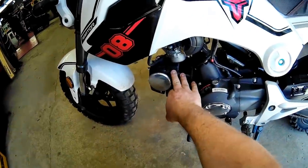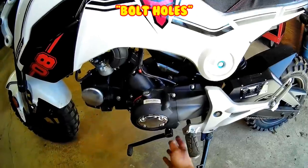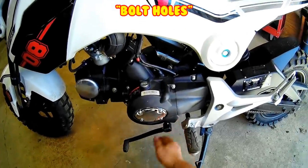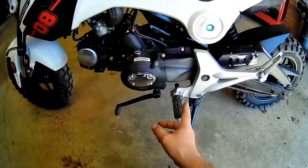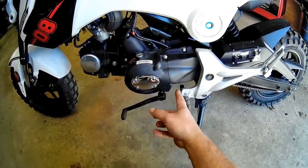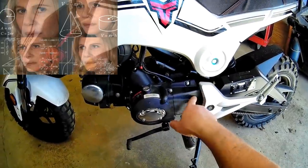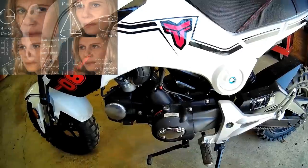I was thinking about running something from the head to the frame when I had this up on the stand. There were some bolts in the bottom of the motor, so what I think I'm going to do is raise the front end up and see if I can bolt a plate on the bottom and go back to the frame, which will give you three points.